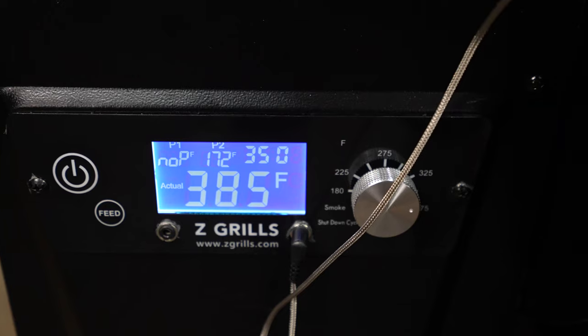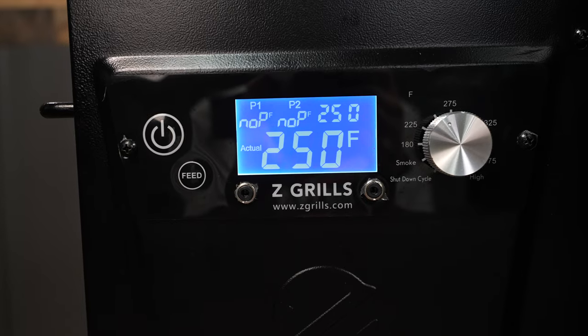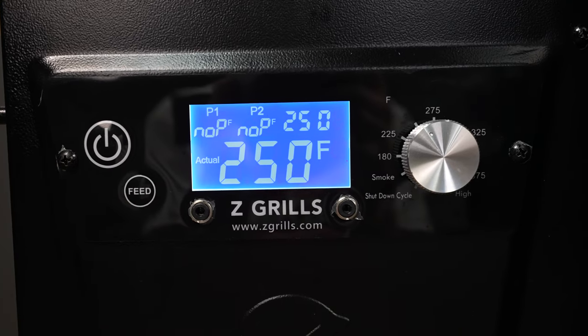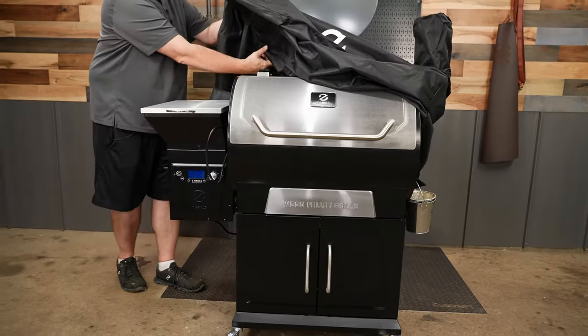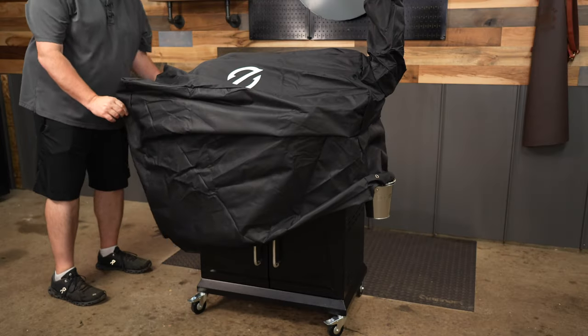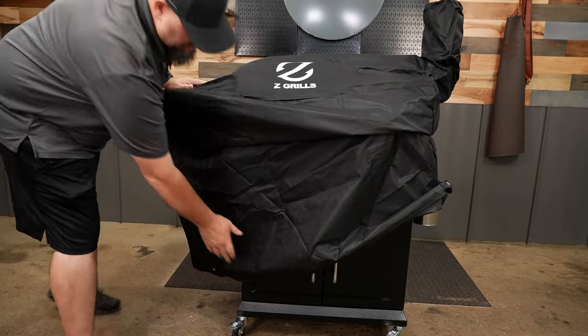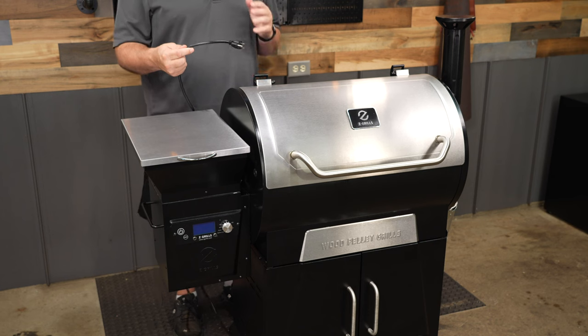One thing I'd like to see added is five-degree increments on the PID controller. But the controller runs nice and steady and at least has the popular temp settings I like to use. I also love that they included a cover with this pit — I wish more pellet grill manufacturers did this. Even if it costs a little more, throw it in the box, because going to a store to find a cover that fits your specific pit is a nightmare.